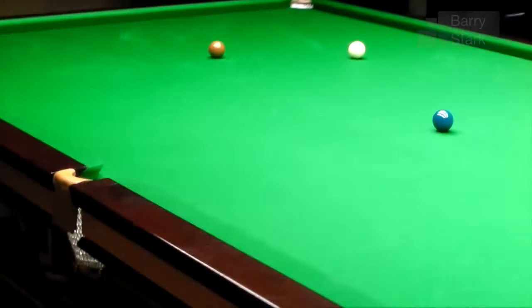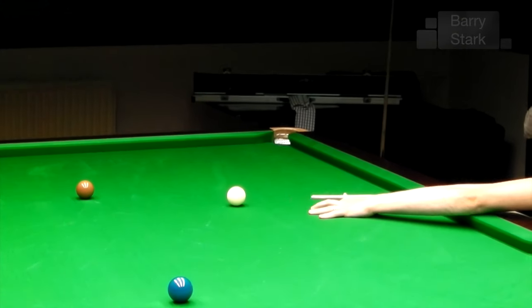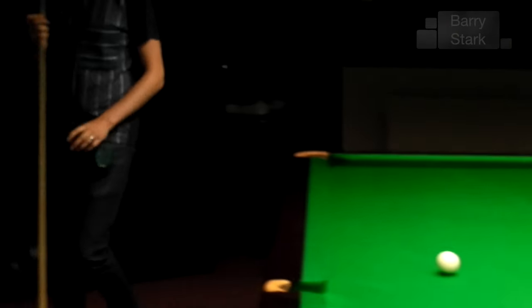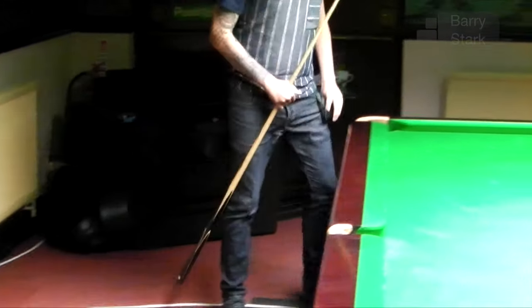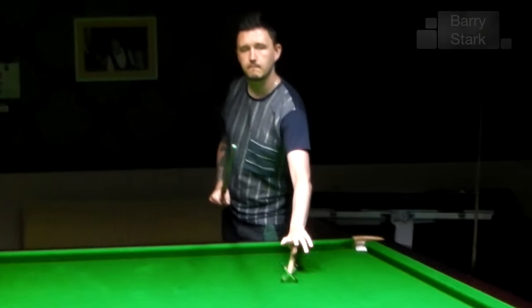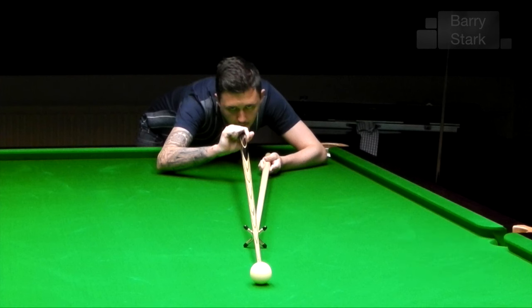This is talked about in my video on the grip. Kyron is recognised as one of the best rest players in the game — some of the shots that he can play with it are absolutely phenomenal. He uses a one-finger grip with quite a long backswing, again accentuating the fact that he allows the cue to do the work rather than his own muscles.